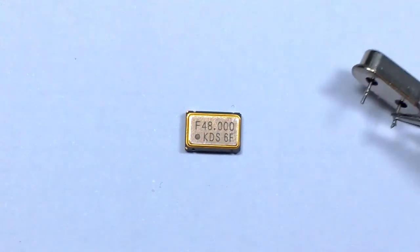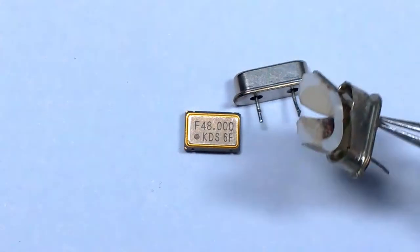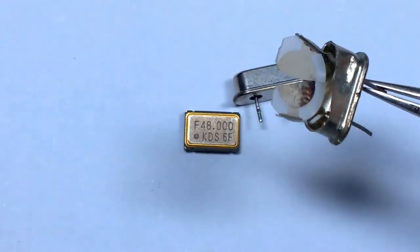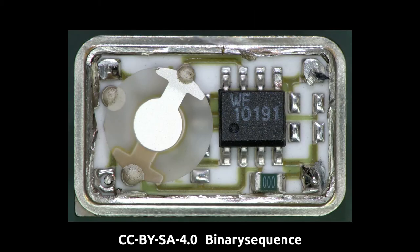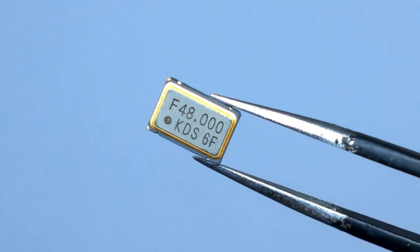We all know what's inside typical metal can crystals without any oscillator component — it's just the bare quartz crystal that's been metallized. Some of us have probably seen videos about what's inside those through-hole metal can crystal oscillators; quite often they'll have either a normal PCB or a ceramic PCB and an eight-pin driver IC and the crystal.